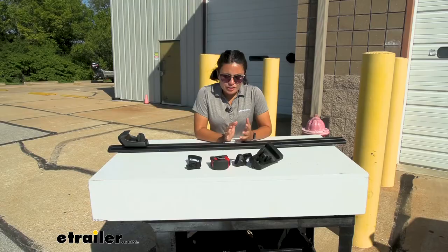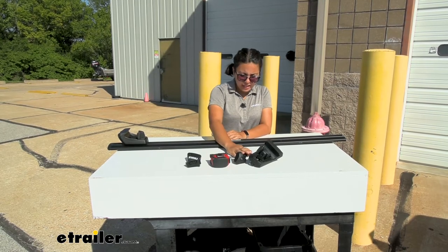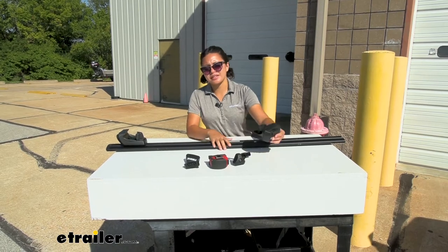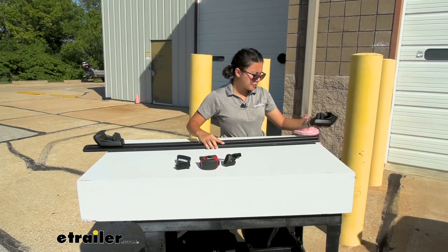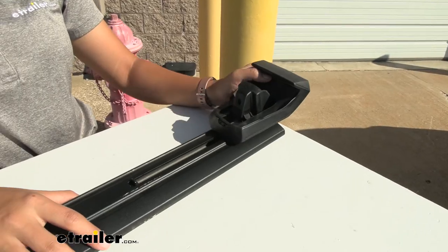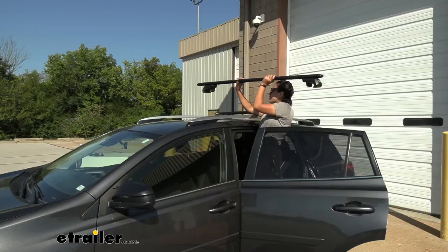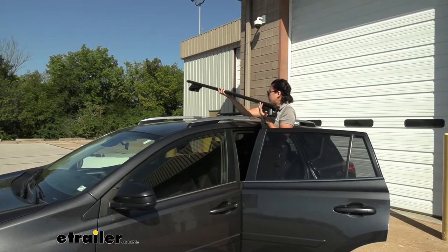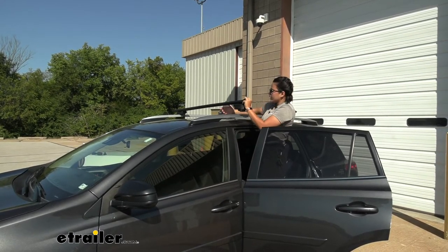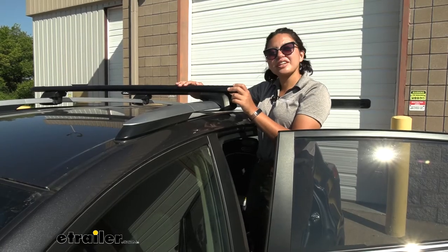Let's take a look at the installation process. We have the doors for the towers, the end caps, the tower, and the crossbar. I do recommend getting your tape measure to make it easier. You're going to grab the tower and slide it through the open crossbar, then get the end cap and pop it on. Making sure the taller portion is facing the front and the tapered portion is facing the back, gently place them onto your raised rails.